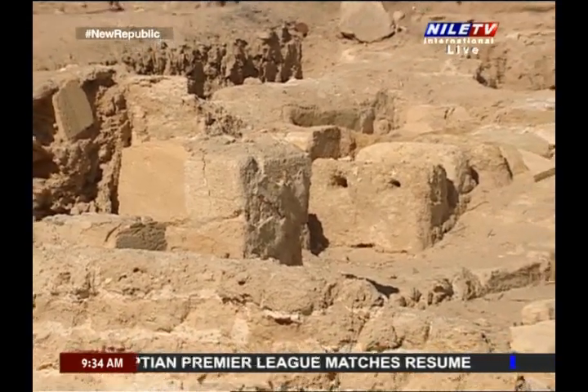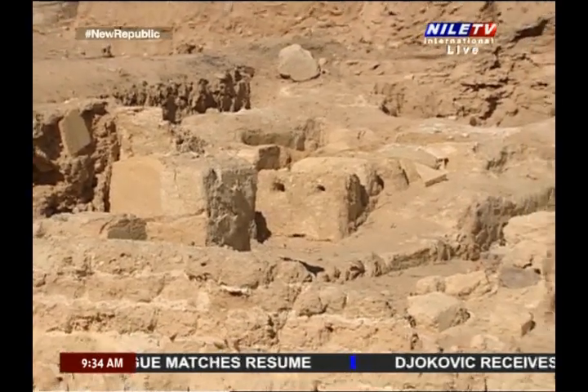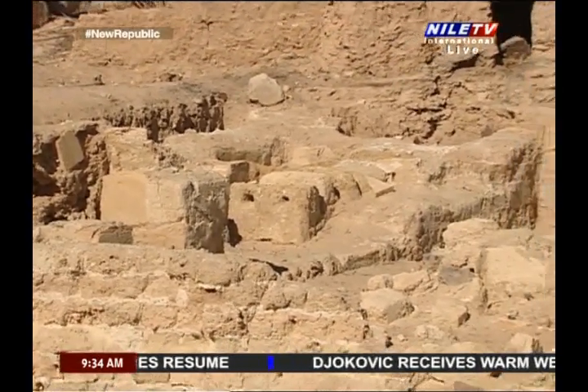Beside these bases, four capitals of columns were found: two of the Ionian style and two of the Dorian style.